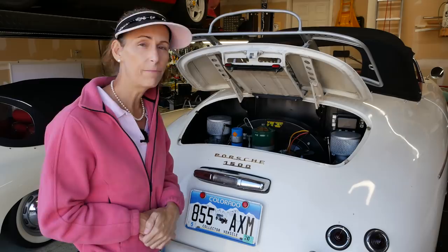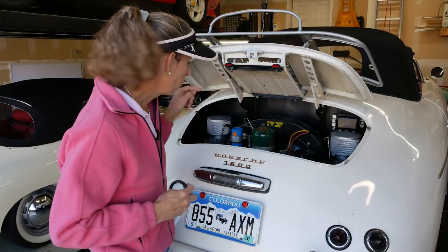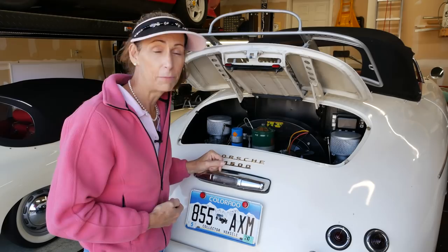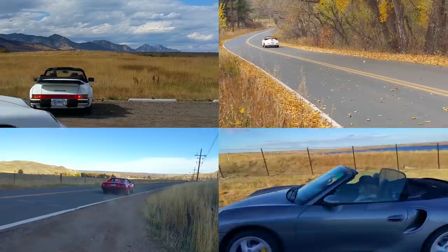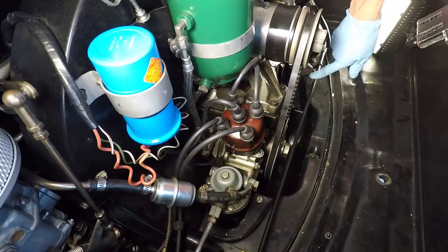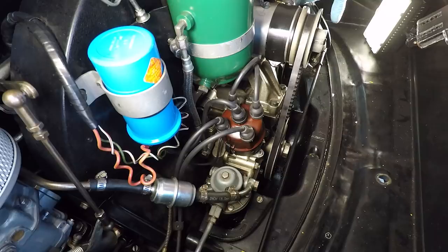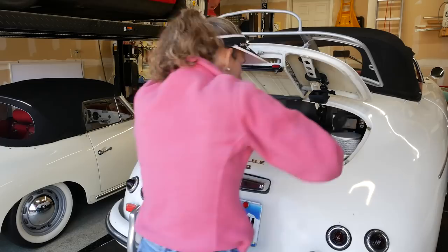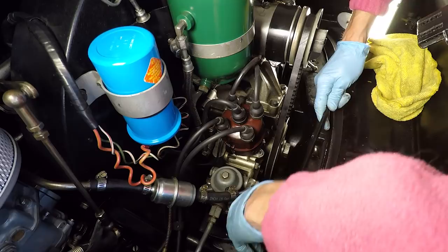I've got a brand new seal here, so I'm going to pull off the pulley and see what we've got. In order to get to the big nut on the end here, I'm going to need to take this rod out, which is part of the carb heat system, and I'll have to take the horns off. We'll start with that, and maybe we'll have to take this rear tin piece out too — we'll have to see.